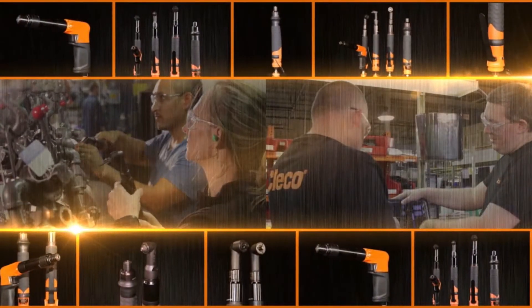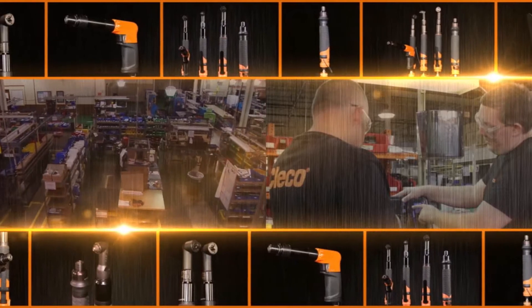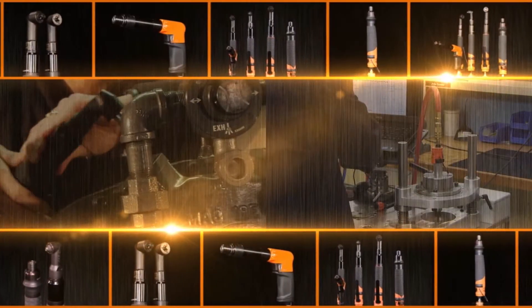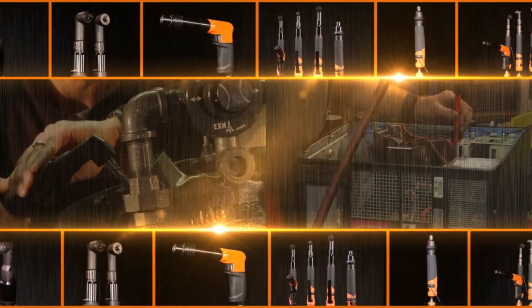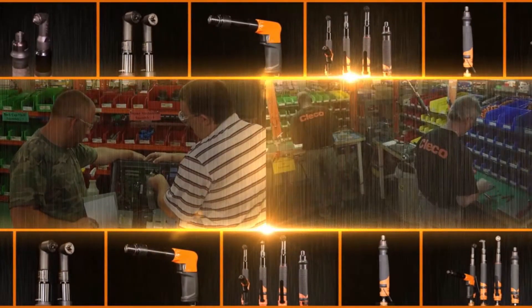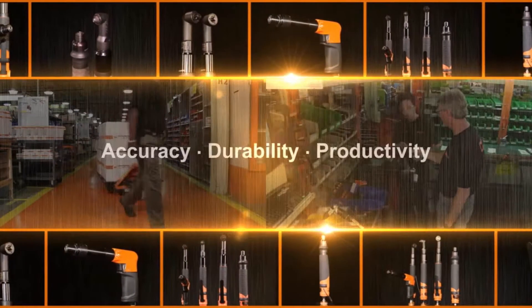In today's ultra-competitive marketplace, only one tool excels in every assembly environment. As production processes rapidly advance, only one tool stays ahead of all industry standards. When production is soaring, quality is critical, and worker comfort is essential — the only choice is the CLECO 19 series.